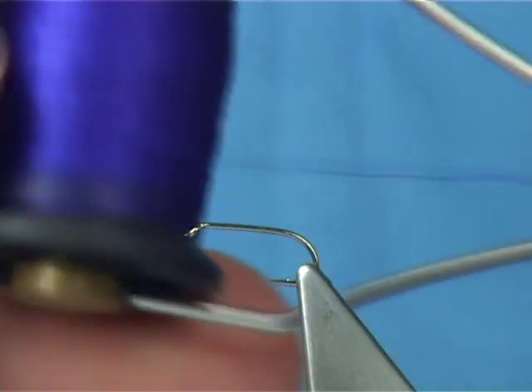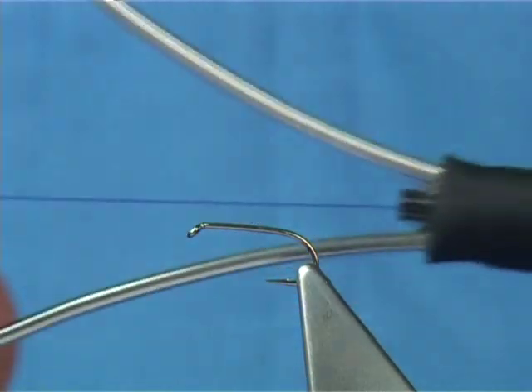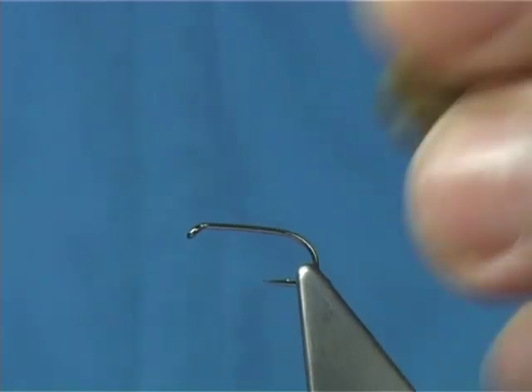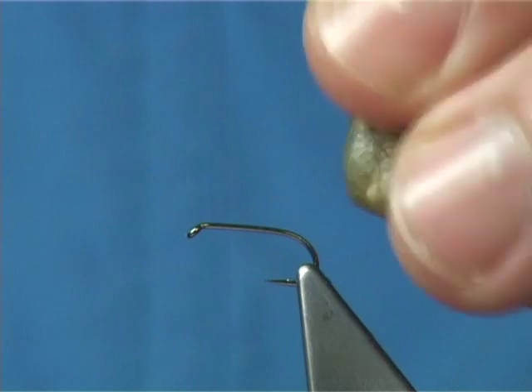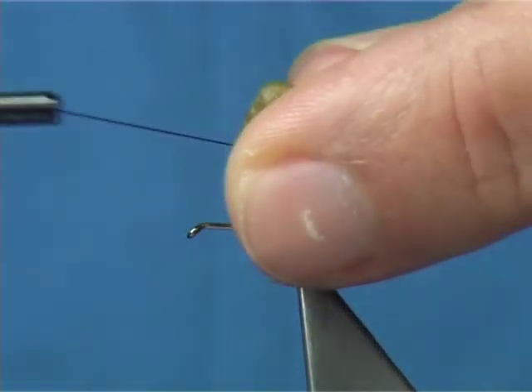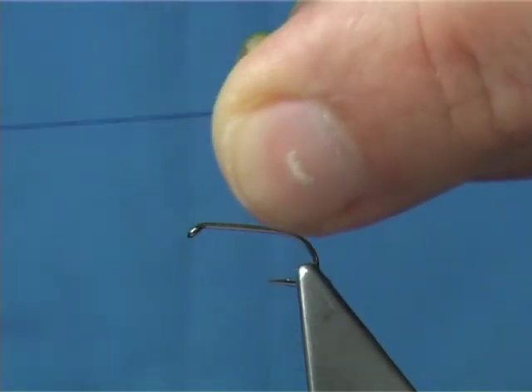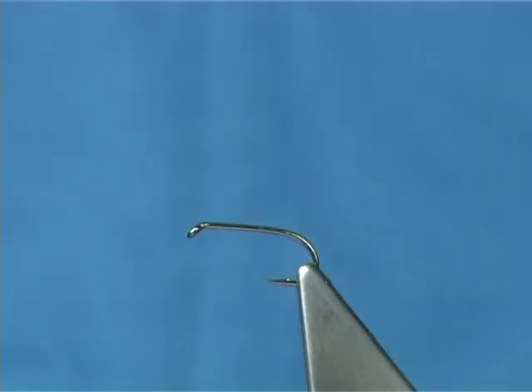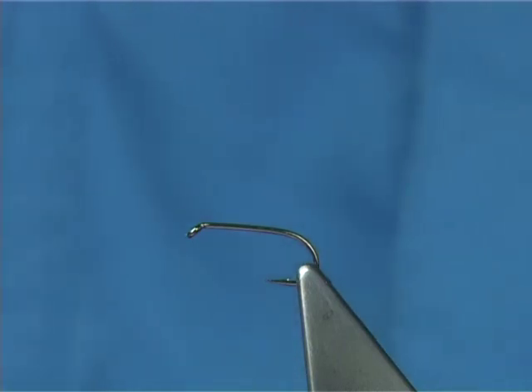What I've done here is put some of the gossamer silk onto a bigger spool to suit the bobbin holders that I'm using. The first thing I've got to do is get a hard cobbler's wax — soften it between your fingers, it's a sticky hard wax — and wax your thread. Just pull off a couple of feet of thread, run it through your fingers and through the wax. That's plenty for maybe two or three flies. Just pull it back onto the bobbin.